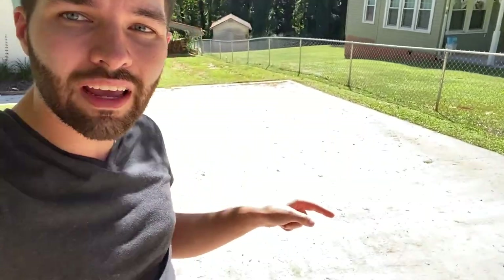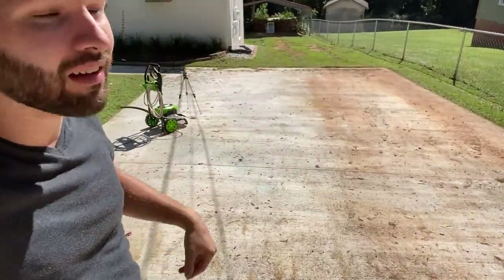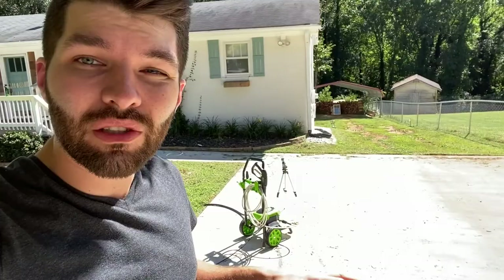Hey guys, welcome back to Simon Says DIY. It's only been a little over a year since I poured this driveway and you can see it's already so filthy from the red clay around here. So I'm going to buy a cheap electric pressure washer and see if it's worth it to do it yourself or if you should just pay someone to do it with a more powerful pressure washer. Stick around and see how it goes.